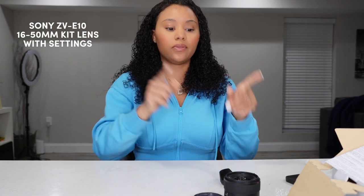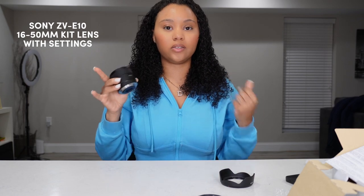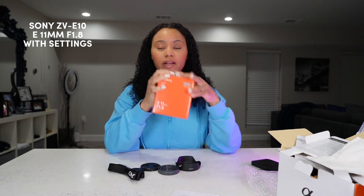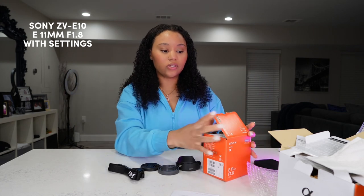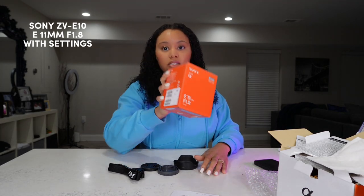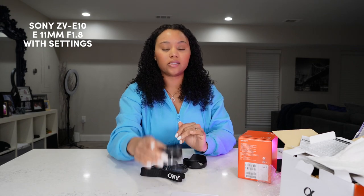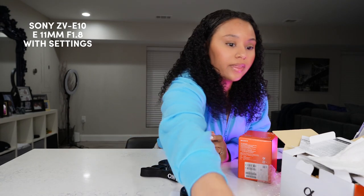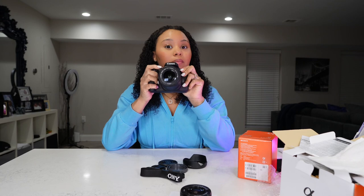This is the kit lens — a 16 to 50 millimeter lens — and I'm going to switch it back to the wide angle lens so y'all can see the difference with the new settings. This is the 11 millimeter wide angle lens and as you can see I have a lot more space. I think it has product focus so once I put it in it is focused. I really love the wide lens. I think I'll be using the wide lens when I'm vlogging and maybe just use the kit lens for videos like this. The camera I'm currently using is the Canon T6i with an 18 to 55 millimeter kit lens.